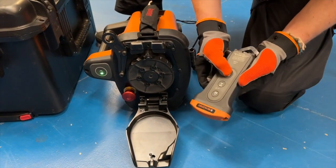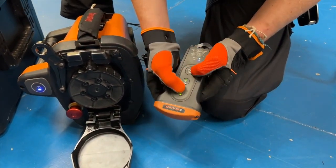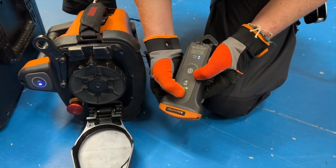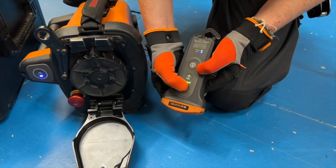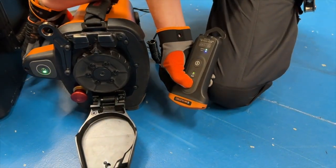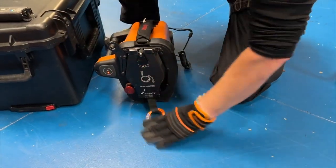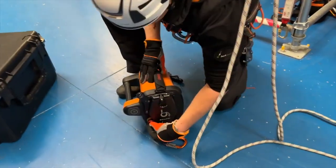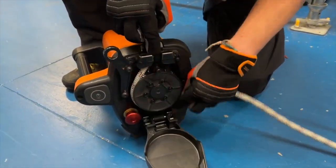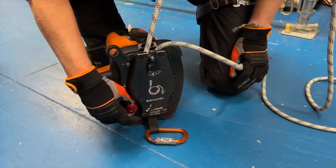It gets used in stage, lighting, rigging, telecoms, and utilities. You can use it in construction, in picking and warehousing systems. It's really a simple device to use, and the technicians who use them are always inventing new ways and techniques. Skylar Tech will run training courses for end users and instructors to show them how to use it properly and safely. But after that, as long as you follow those principles, you can take it and use it in a wide variety of areas. We have different models for different applications.